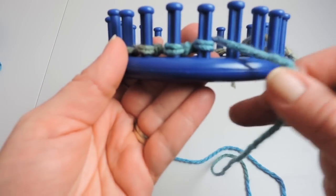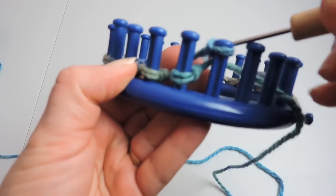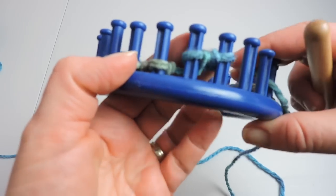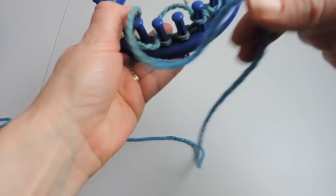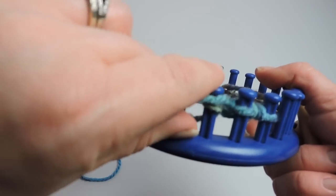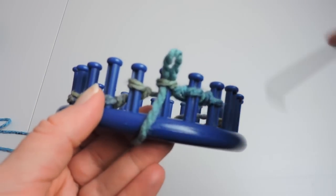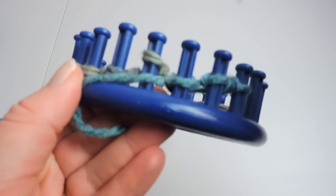Now we're going to go back the other way, and the pattern we're going to follow is two knits — this is a U-knit — so we're going to do two U-knits, and then we're going to do two purl stitches. To do a purl stitch, you take your working yarn and you put it below the stitch on the peg, you reach with your hook, pull that loop out, and place the loop back onto the peg.